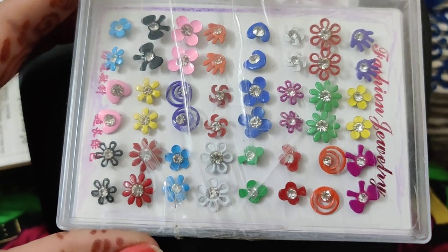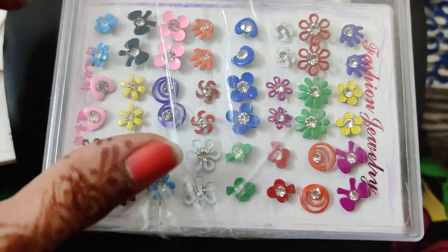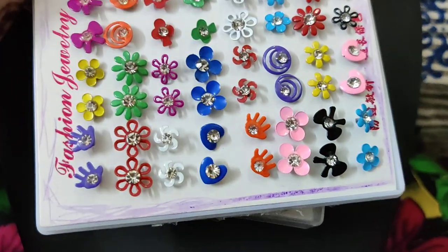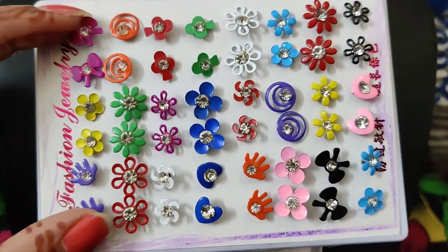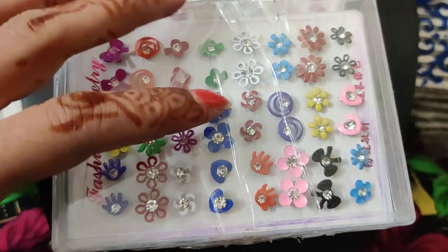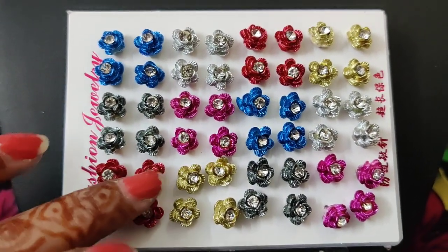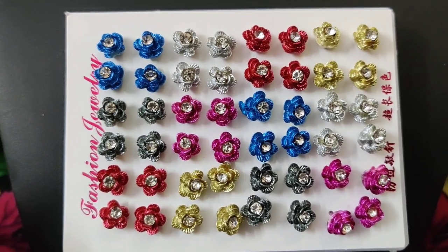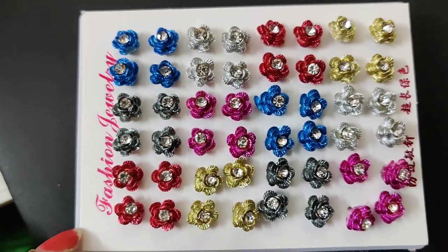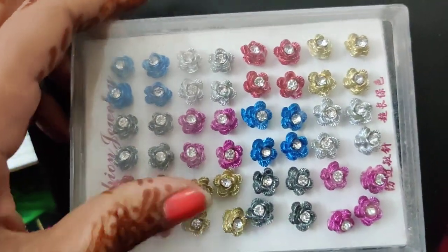We have flowers in different shapes — petals type, hearts, and hand shapes — different types available. Each box is the same price and comes full. All have pushback closures, and some also have elastics. Next pattern also features flowers in a different type — each color comes with two pairs, total 24 pairs. Great for kids, girls, and casual wear with normal kurtis or western dresses. The price is 490 rupees per full box, free shipping all over India.